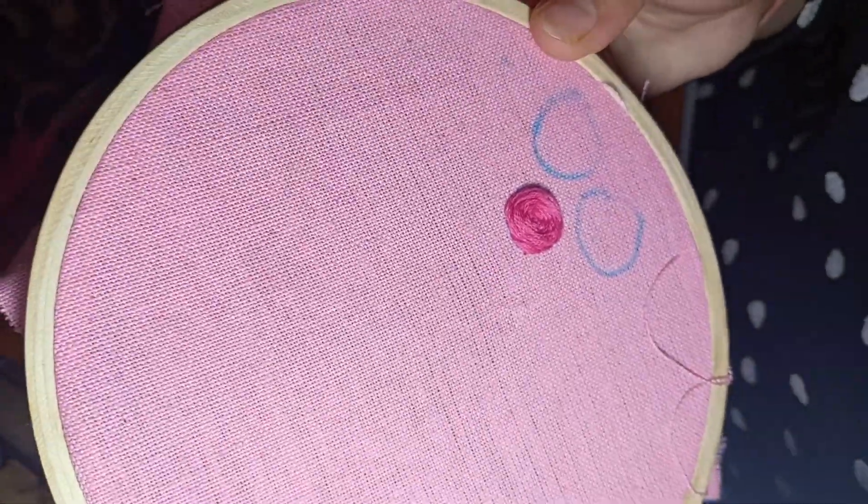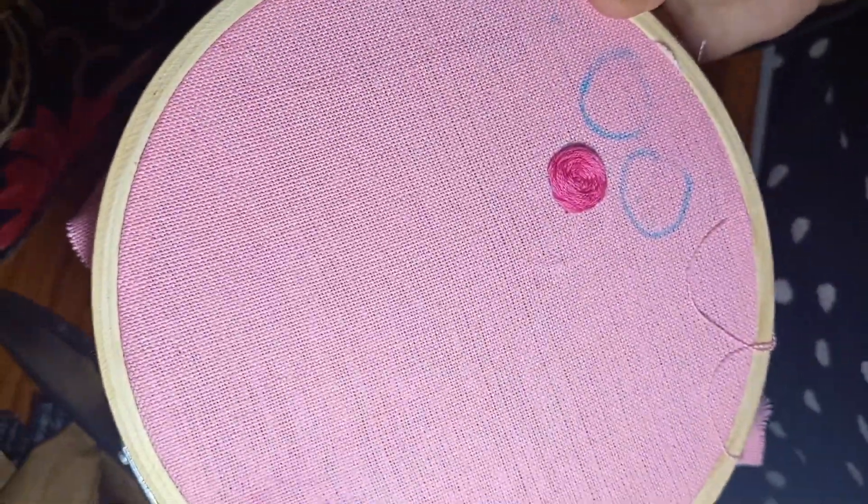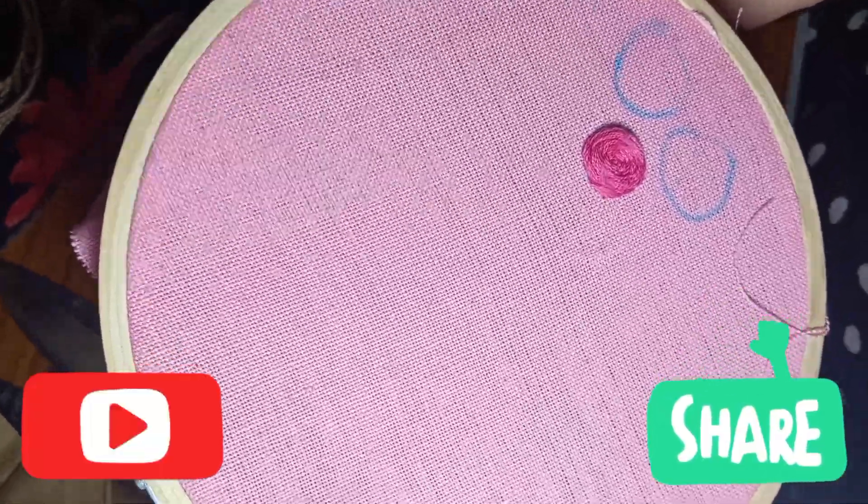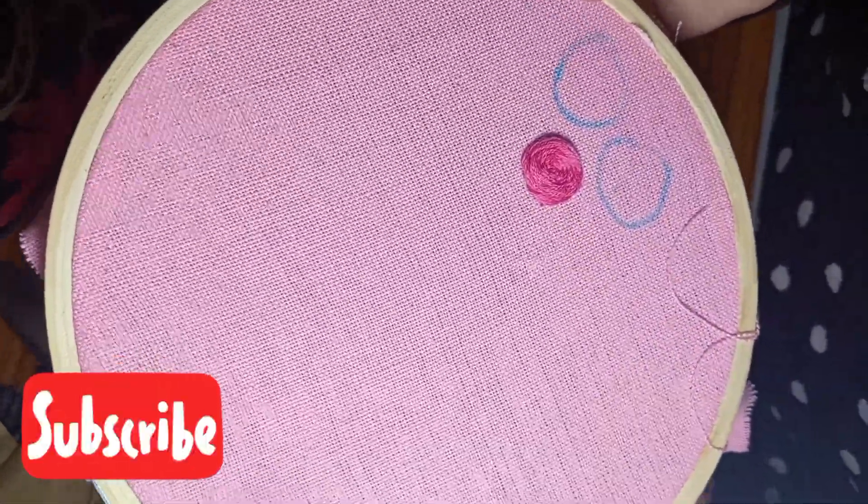This is our completed rose. Today's video was enough. If you liked this video, please like and share, and if you can, subscribe to the channel. Thank you, bye-bye.